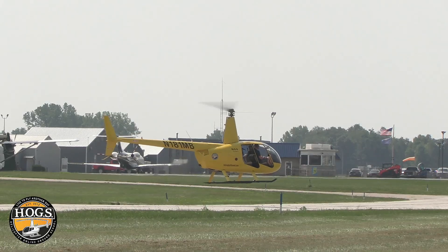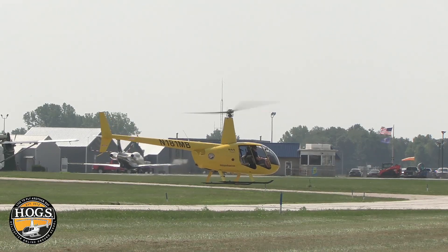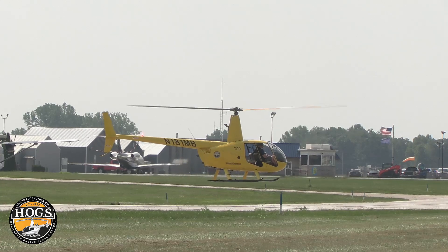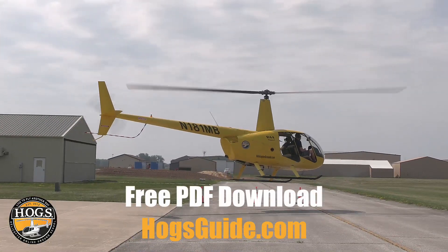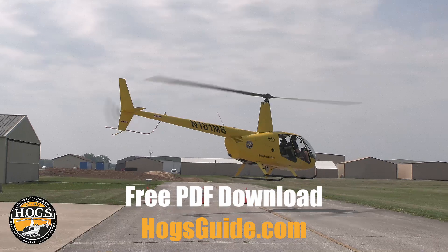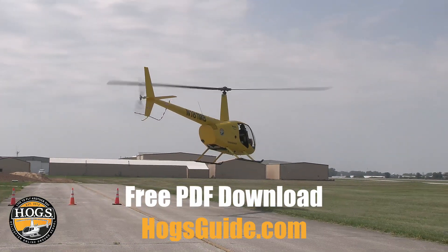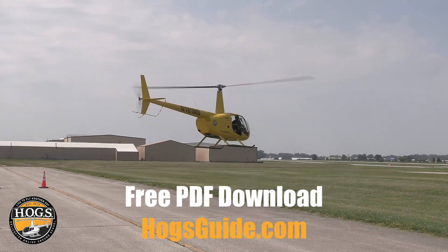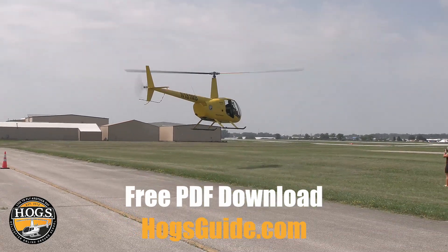I have another helicopter training tip that I think is absolutely crucial no matter what you're flying or where in the world. Hover pre-takeoff checks — there are a lot of guys out there and a lot of schools teaching hover pre-takeoff checks before every takeoff, and that's a great thing. There are some who teach otherwise, but that's not necessarily the best option for your helicopter training.